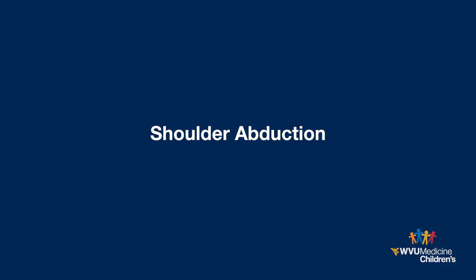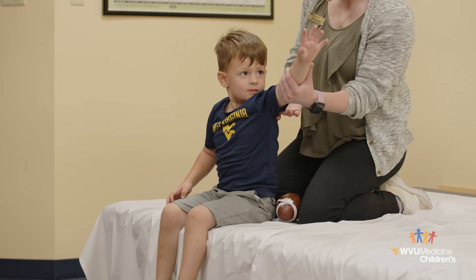Shoulder abduction. Gently move the arm up and away from the side of your child's body.